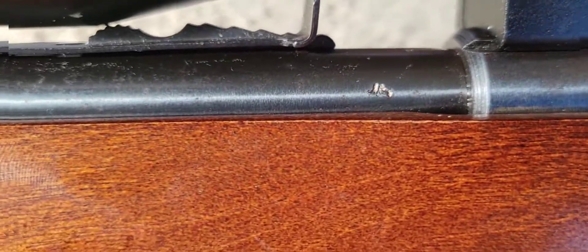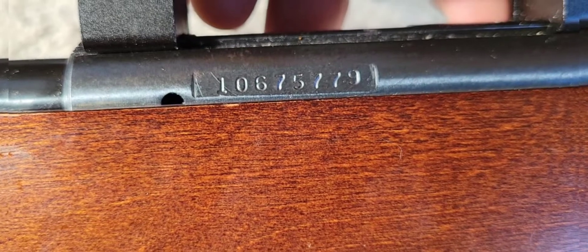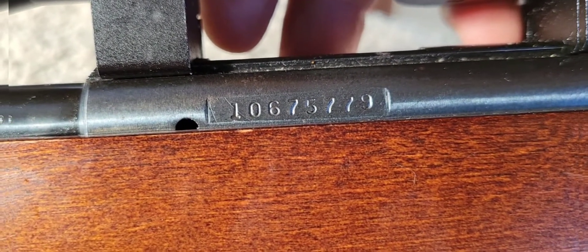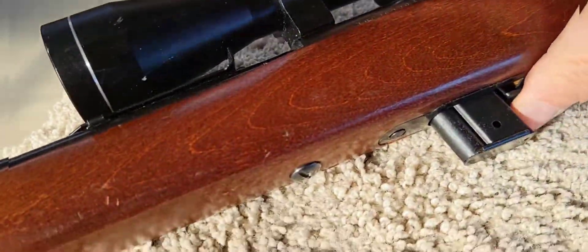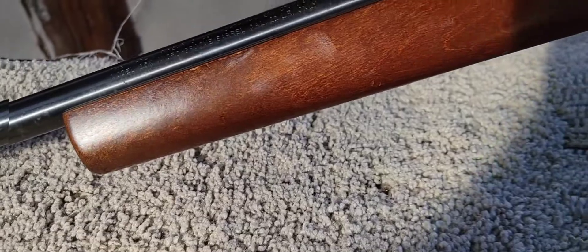Nice little rifle. Take that serial number and 2000 minus the first two digits, which would be 10, so it'd be a 1990. Because I don't have my son with me today, so doing this one-handed.